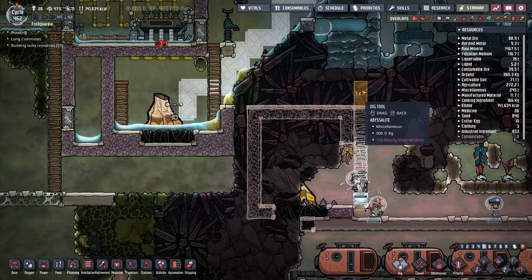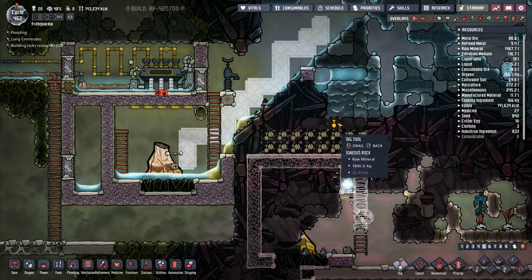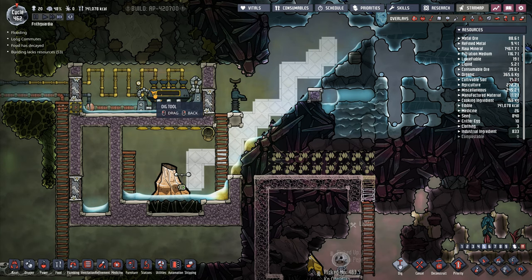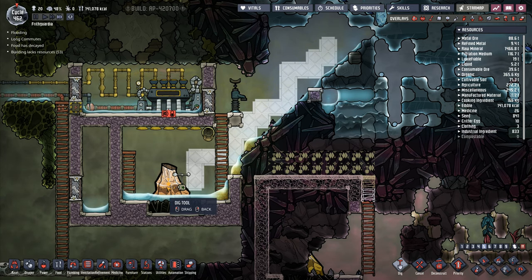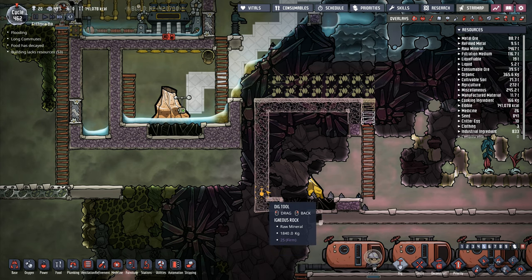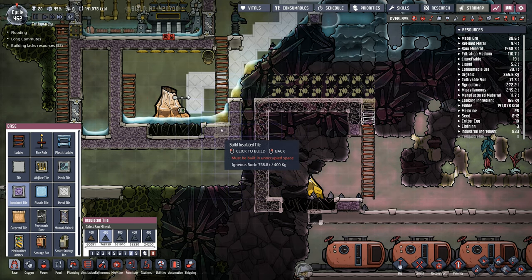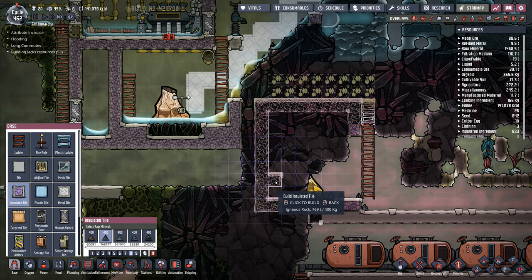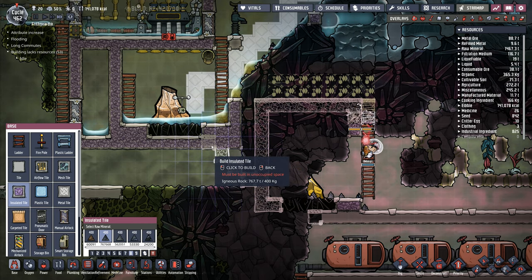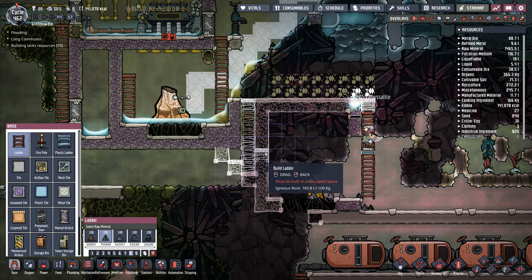We will dig that line there — igneous rock. We're going to dig out some more of this and just have that one in there. I've got this volcano down here and a second volcano down here. I need to be able to join these two together. So we will go with base insulated tile and do a set of steps coming down from that one — steps going from here to there, to that one, to that one, to that one, and then it will go to that one there. So they need to go in through that bit.